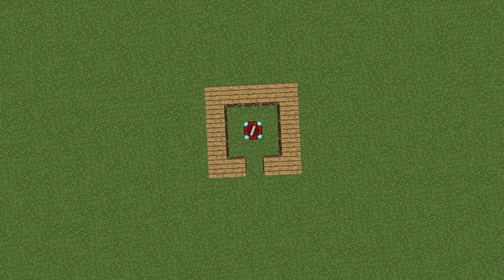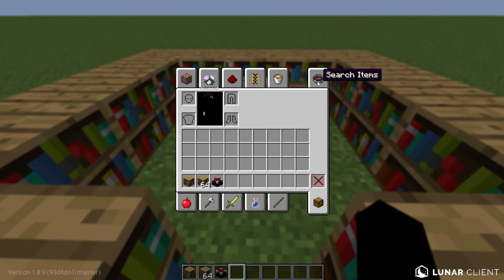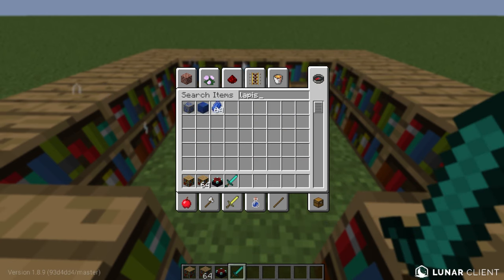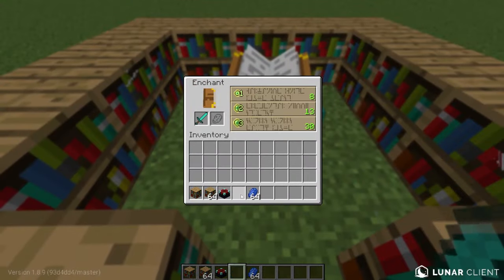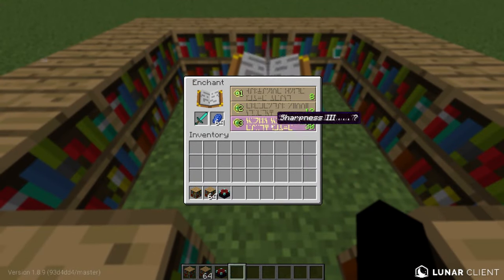Here's also a higher perspective view of the enchantment table and the bookshelves for better reference. Now let's test this — let me grab a diamond sword and some lapis. Yep — Sharpness 3, Smite 2, Fire Aspect 1. That's way better enchants than a normal enchantment table without bookshelves.